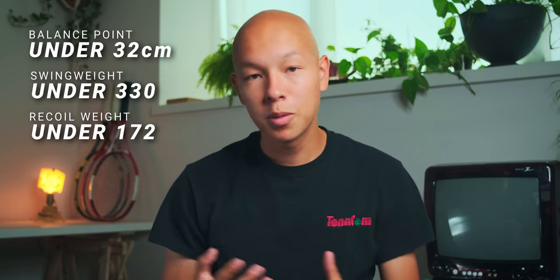So here's what I learned about my spec preferences. I kind of struggle with balance points above 32 centimeters. I learned that I really love swing weights around 340 — until I have to play that second set, then I'm just done. I learned that recoil weights above 170 make the racket swing super fast — it comes through surprisingly quick even with big swing weights. But just because it swings fast doesn't mean I can swing it fast the whole time, especially in a tough battle in 30-degree weather.